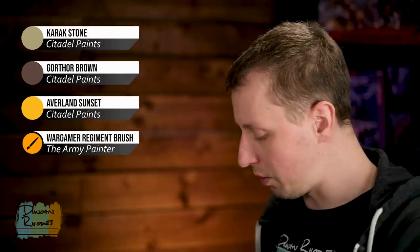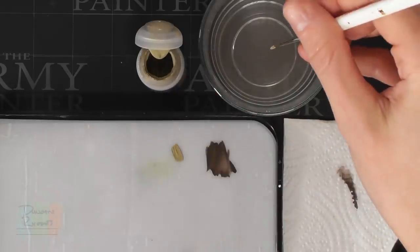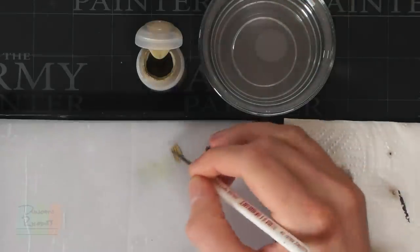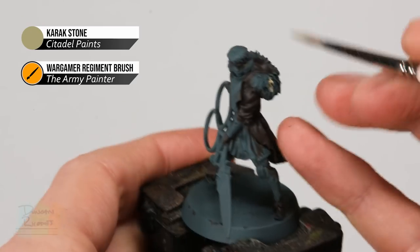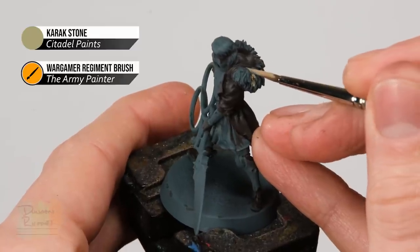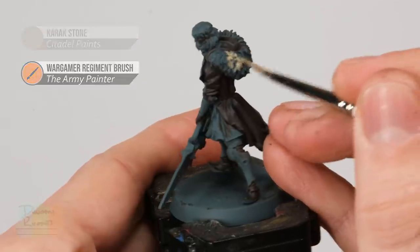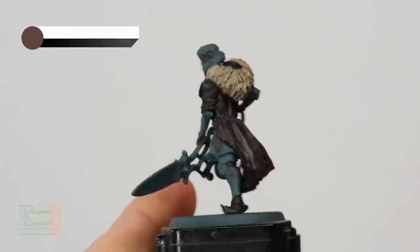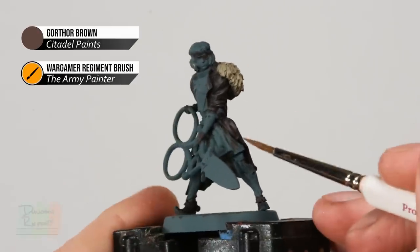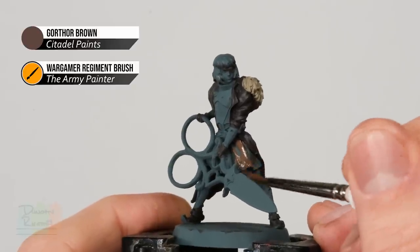Using the Regiment brush and thinned-down Karak Stone, paint in all the fur — the texture around the collar. Just be really careful when you get close to the dark brown areas such as the hood. Once the fur is done, move on to blocking in the skirt with Gawthor Brown, a lighter brown than what we used for the coat, blocked in the same way as we did with the other colours.